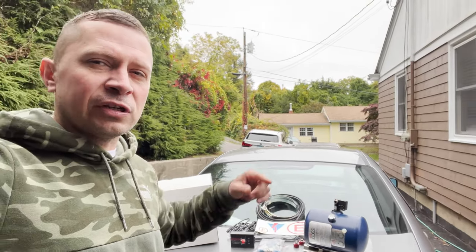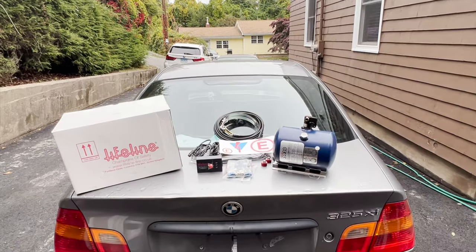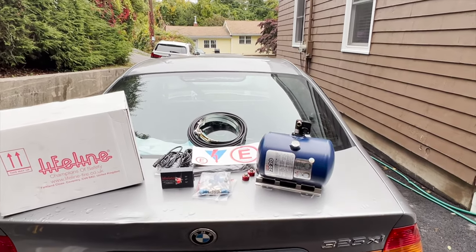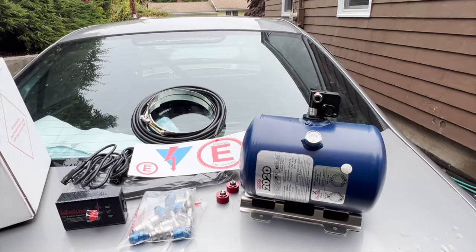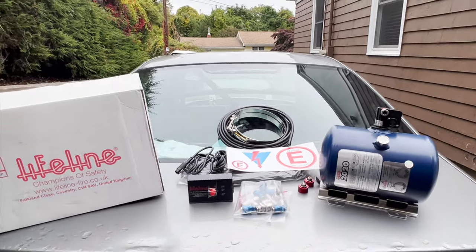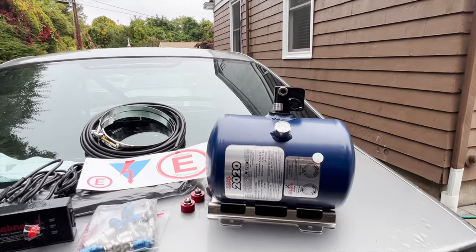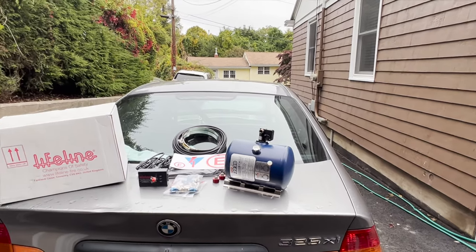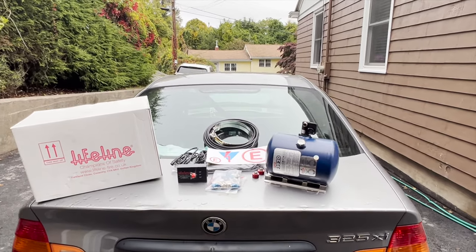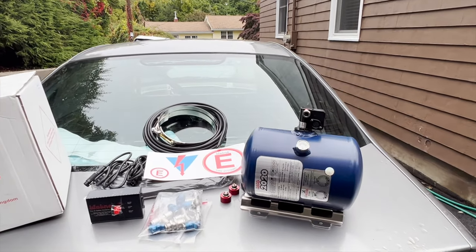Stick around to the end of this video to see how easy — or not — the installation of this exact system is. This is a Lifeline system and the model is Zero 2020, which is an ABF model — actually a new model for 2022.